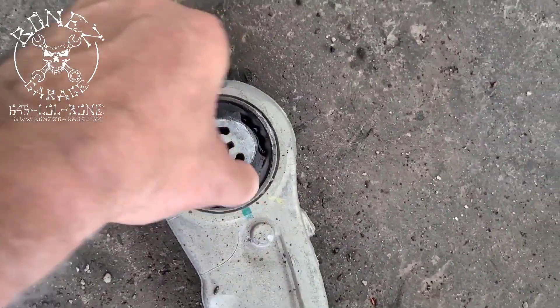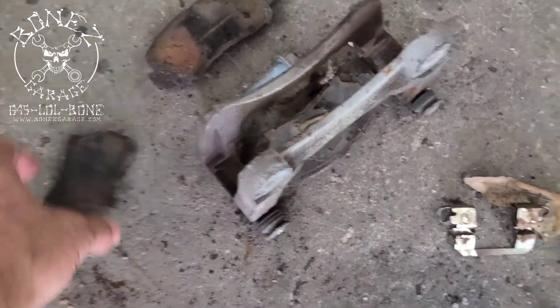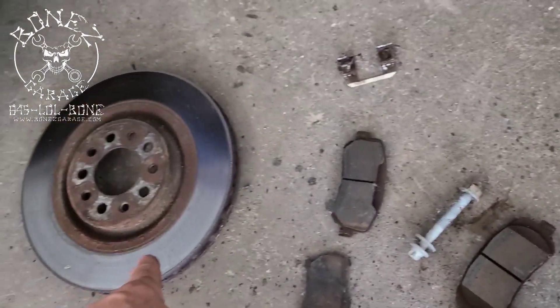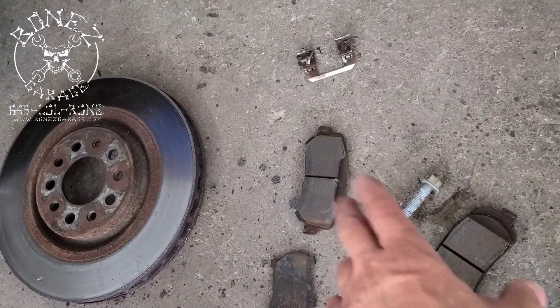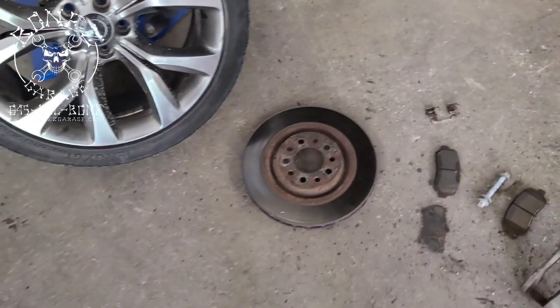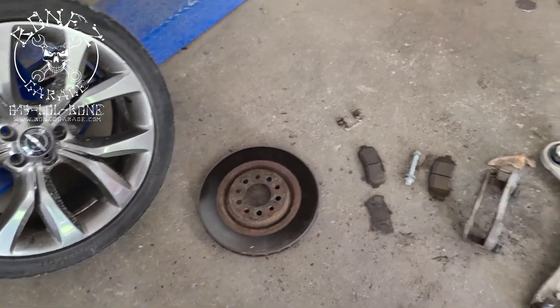The cracked control arm bushings were causing the shake. The pads weren't that bad, but the rotors definitely were. It looks like somebody had changed the pads at one time but never changed the rotors, and the rotors had a warp in them.